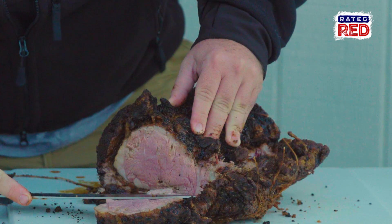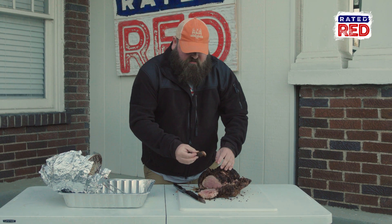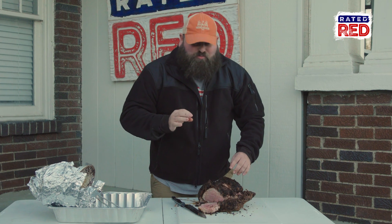Looking good! The outside of this thing has a nice crunch, with a real juicy ribeye in the middle. Try it out and see how it is. You will slap your mama, your grandmama, your granddaddy — everybody is getting slapped. After you do this one time, you're going to rethink grilling.